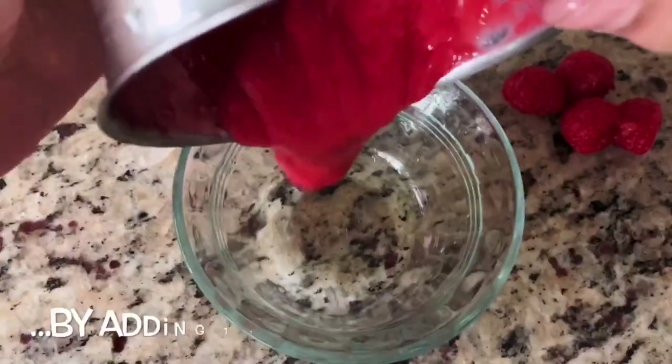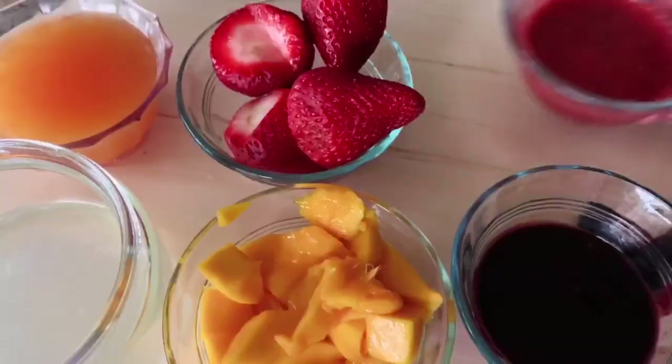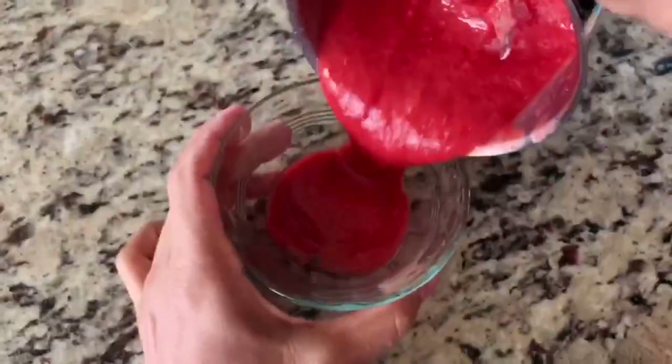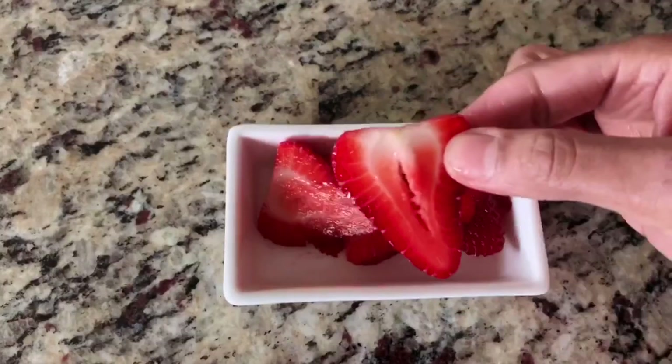Next, we mix raspberries. We don't need to boil it. Add a little coconut sugar as a sweetener. Then add a little bit of strawberries.